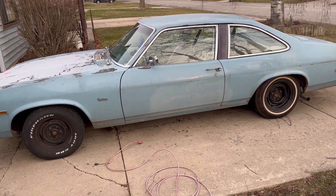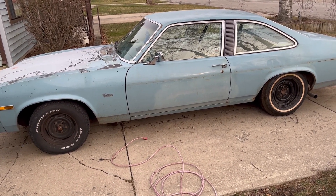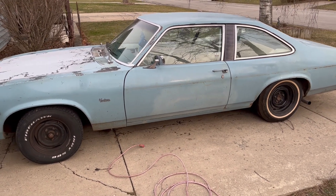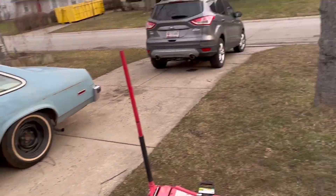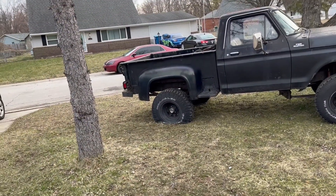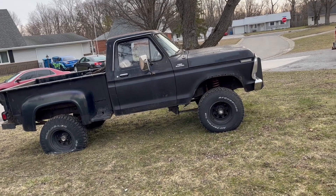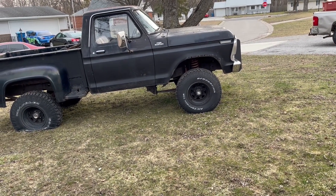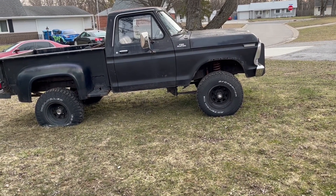Good morning everybody, I'm Deserty Deagleton. It's been a long time but it was requested that I do more car content so here we are. We're gonna be talking about broken rubbers today. I got a flat tire over there that has a slow leak, and it's also dry rotted, but it's okay for now.